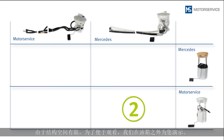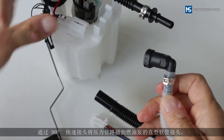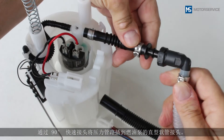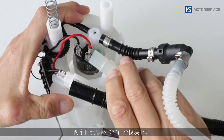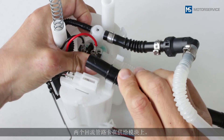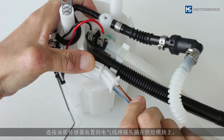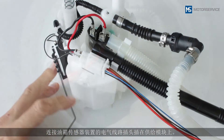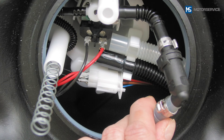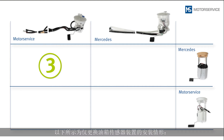The following installation situation arises if only the fuel module is replaced. Due to the restricted installation space, we will show you this outside of the fuel tank for better visibility. Connect the pressure line with a 90-degree quick connector onto the straight piece of tubing on the fuel pump. Clip both return lines into place on the fuel module. Insert the plug for the electrical line to the sender unit into place on the fuel module.